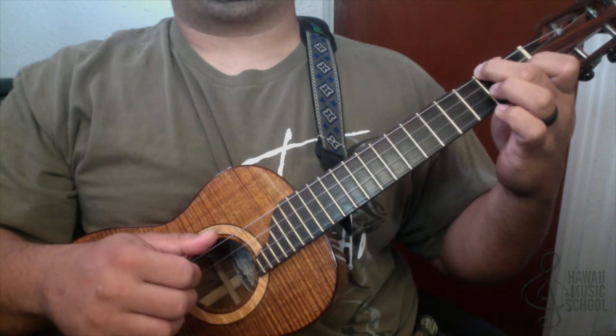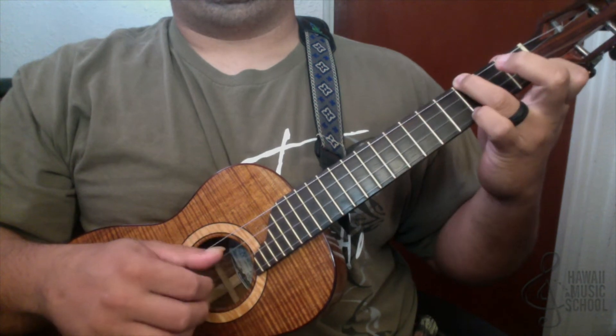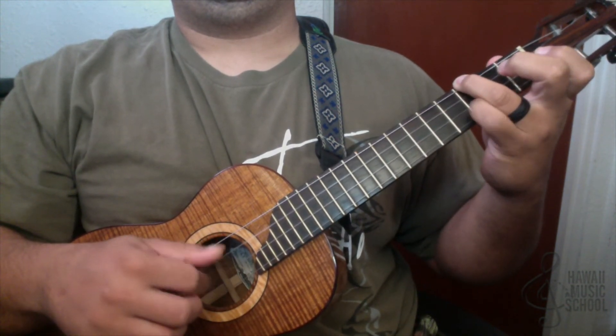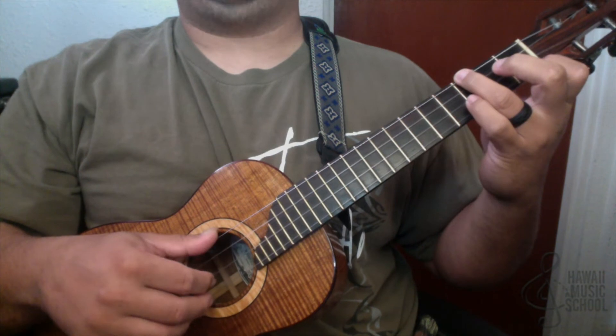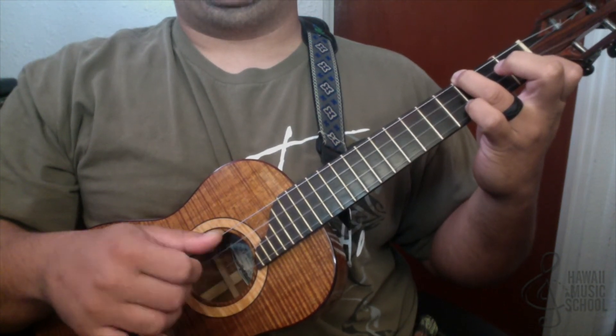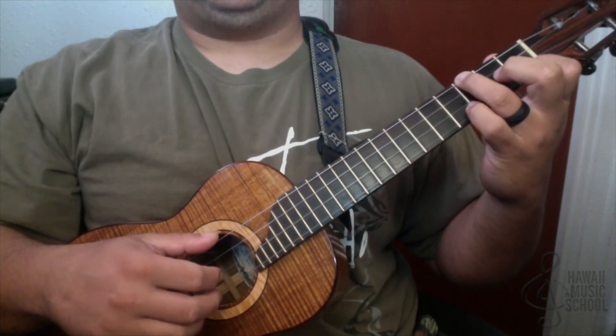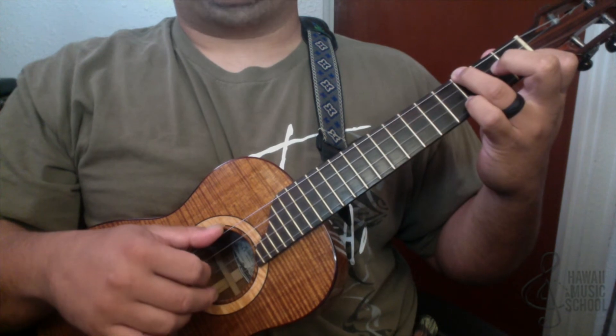Now we switch chords — I put my ring finger here and my first finger here. It's the same picking pattern: top, two in the middle, four, one, three, two. The second half, the right hand stays the same, but watch the left hand — I'm pinching the two outside strings.